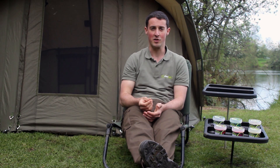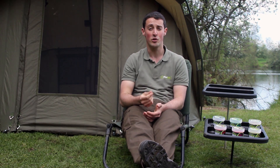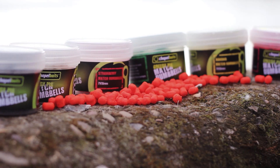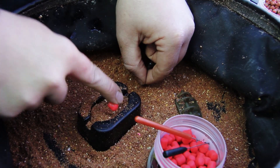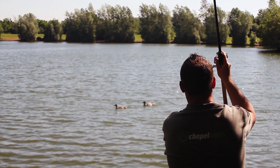Because our Match Dumbbells are solely hookbaits and not free offerings, we have designed these baits to have increased levels of attractants and flavours, instead of having a high nutritional content. From this, our Dumbbells provide something a little bit different that attracts the fish instantly to your hookbait, especially when method feeding on a low-grade food content ground bait mix, as these Dumbbells will stand out.